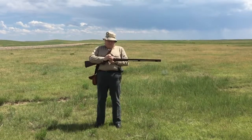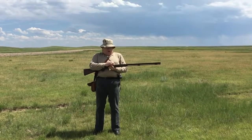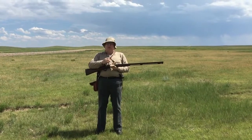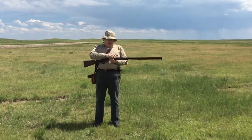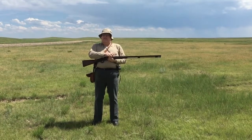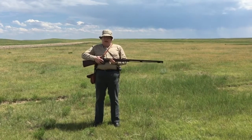This is a French Model 1842 musket. It has been altered by some surplus dealer right after our Civil War. It has a ridiculous amount of modifications, and that is why it is here.